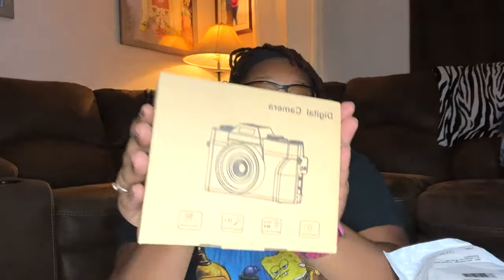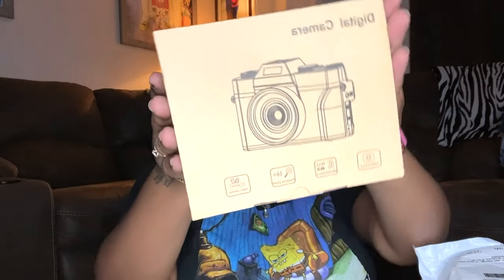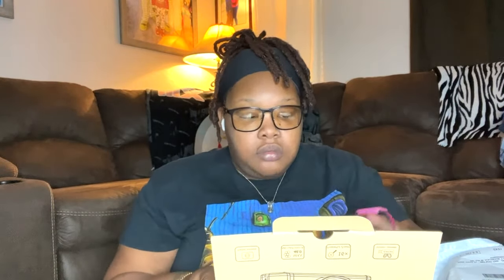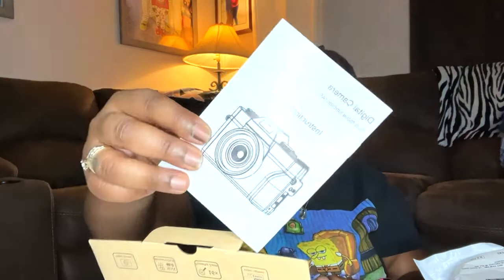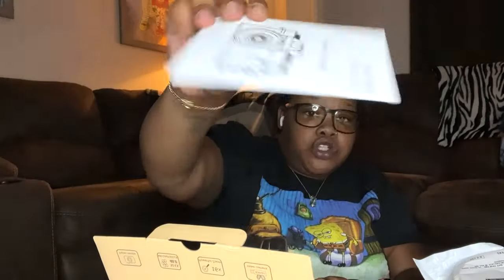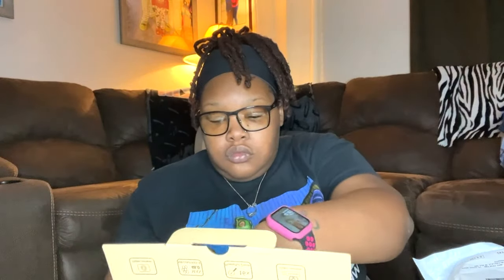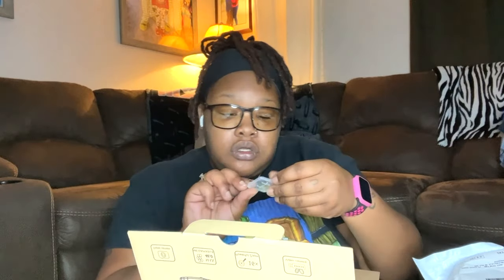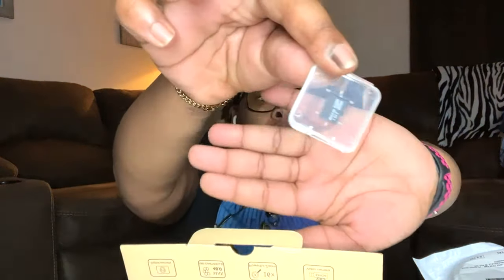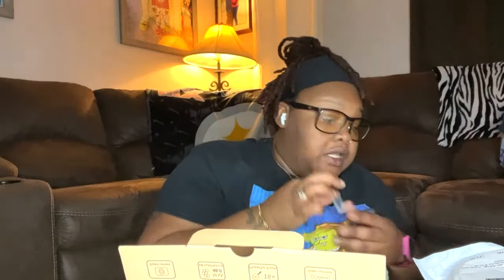So this is what the box looks like, this is what it comes in. Of course it comes with the user manual and instruction manual. It also comes with two batteries — you can't go wrong with having an extra battery. And then it also comes with a micro 32 gigabyte SD card.